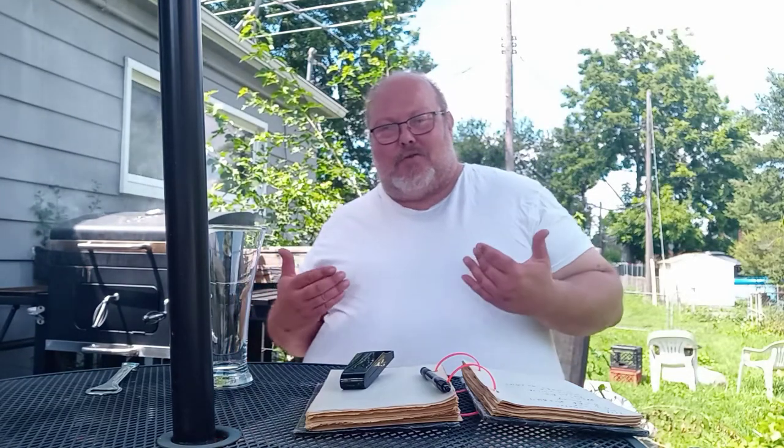BC's Beer Reviews. What's up guys, it's another episode of BC's Beer Reviews. It's your boy BC.